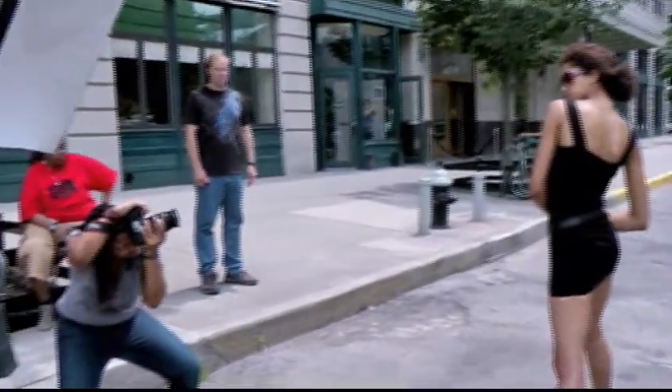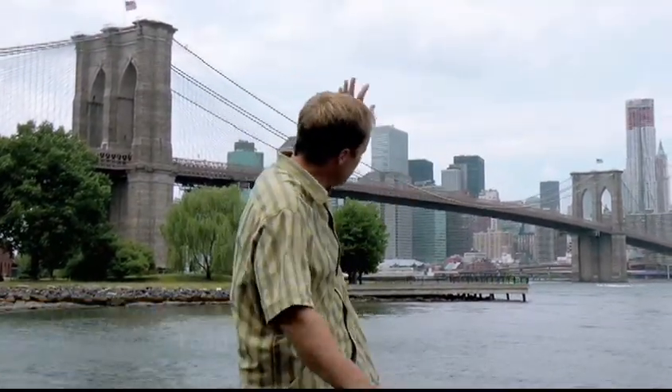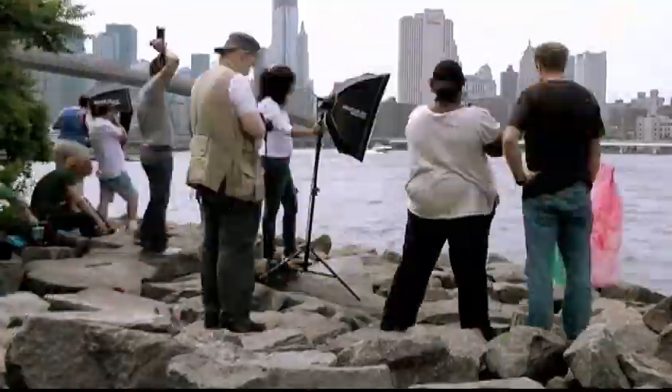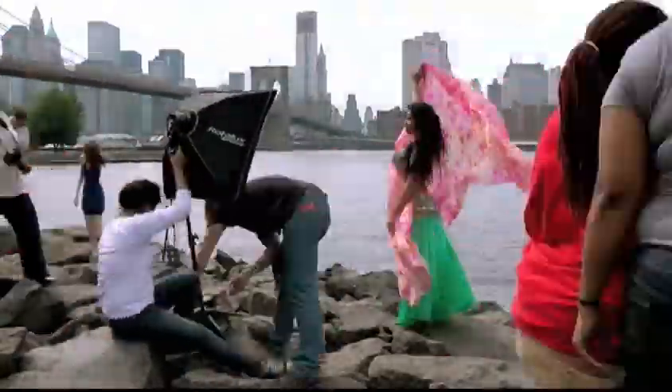We're on a flash clinic with PhotoQuest Adventures, right now in Brooklyn Bridge Park. You can see the bridge, we have the East River, and the city skyline back there. It's a fabulous location for working with speed lights and larger flash systems.